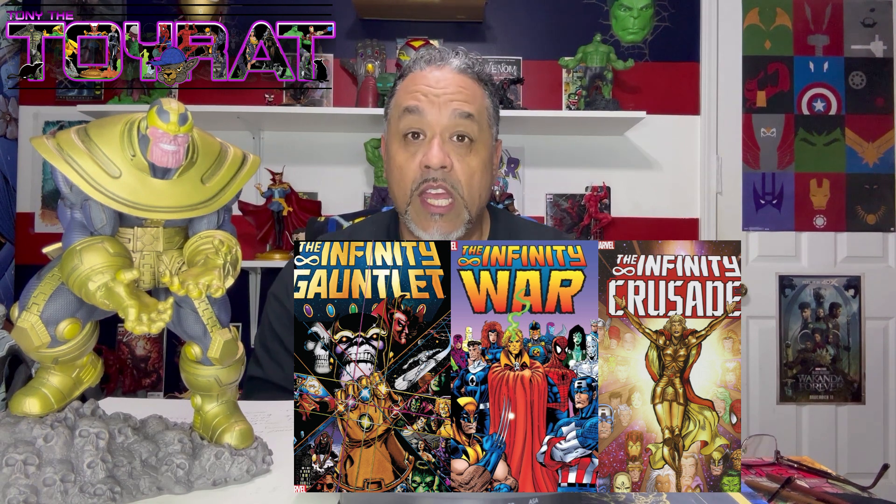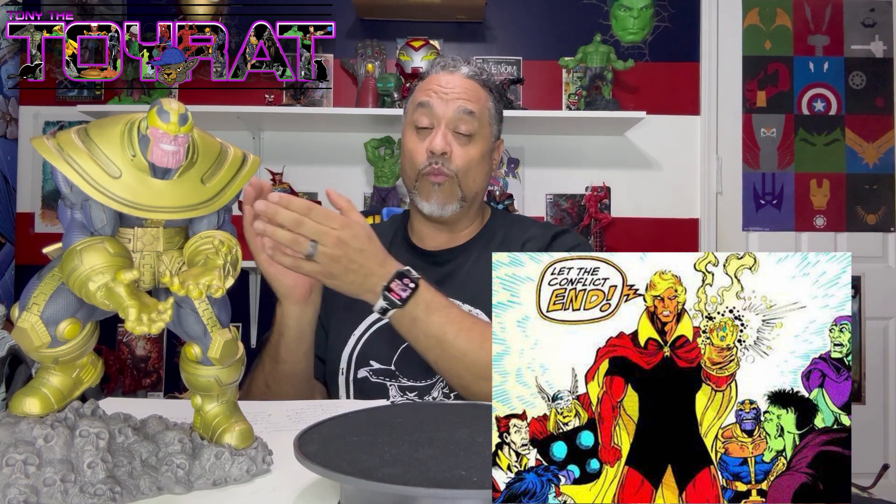They've done bits and pieces of his backstory in the movies, but if you've never read the comic books, I wholeheartedly recommend the Infinity Gauntlet series — it's so worth reading and you'll see how drastically it differs. There are characters missing, like Adam Warlock, who you're about to see in Guardians of the Galaxy Part Three. I can't wait to see how they bring him in. Anyway, let's talk directly about the statue.